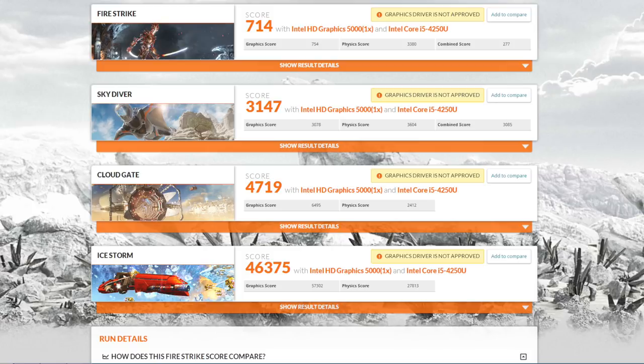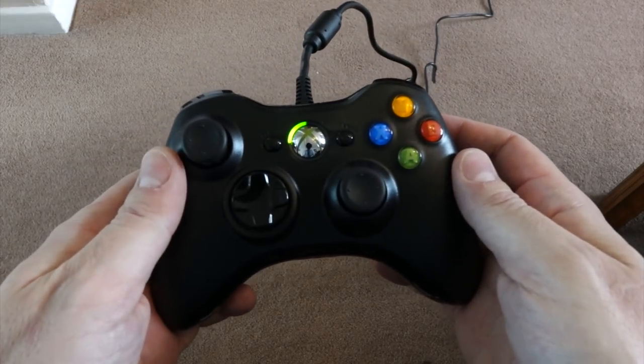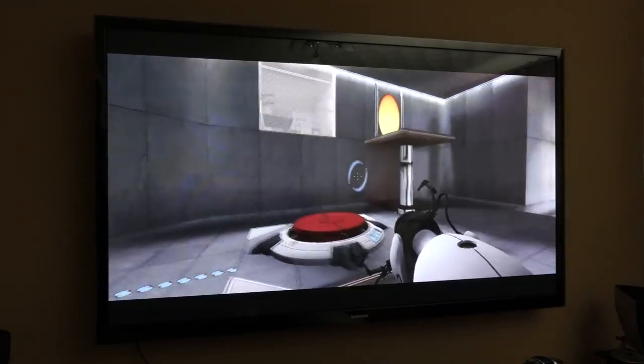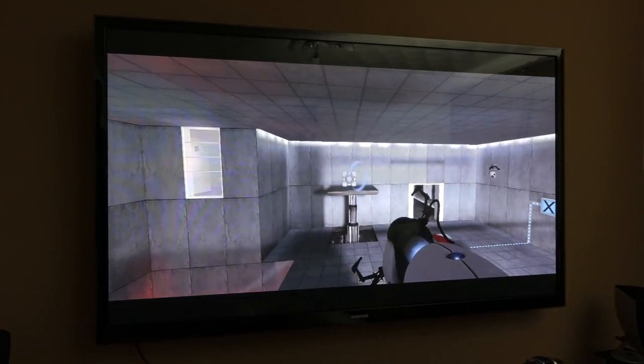As far as games go, it's a bit of a mixed bag really. It's only got a built-in Intel Graphics 5000. It's alright for some games, but for others it really struggles. To demonstrate it, I've got an Xbox 360 wired controller which plugs straight into it and works straight away with Windows 8. For games like Portal, which don't have particularly elaborate graphics, it's silky smooth — it's brilliant.